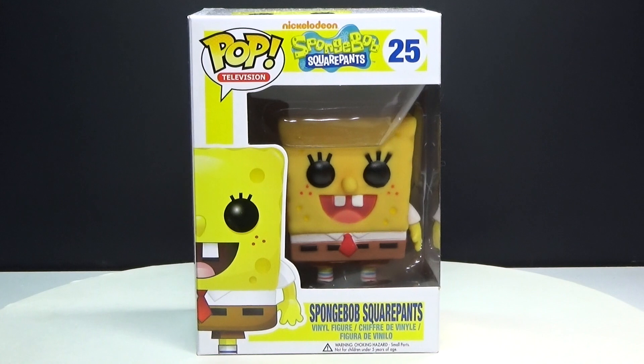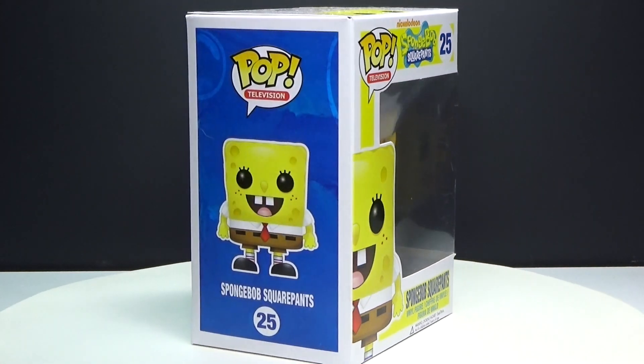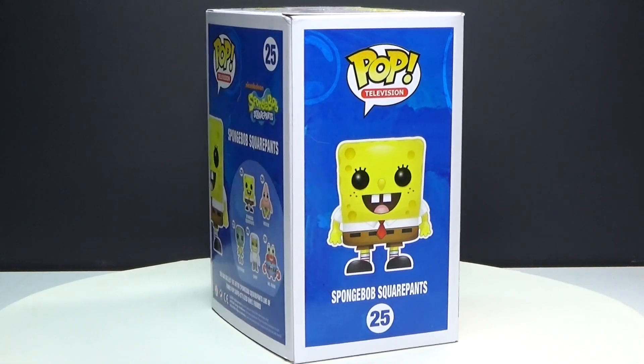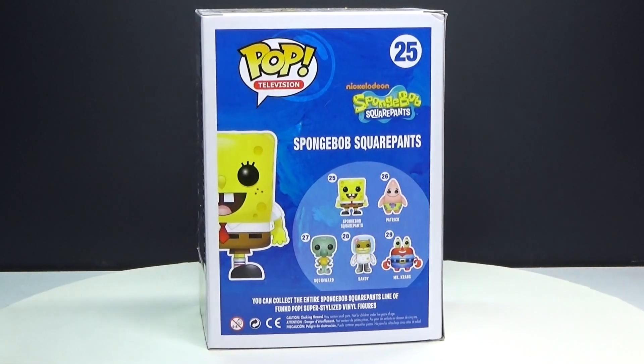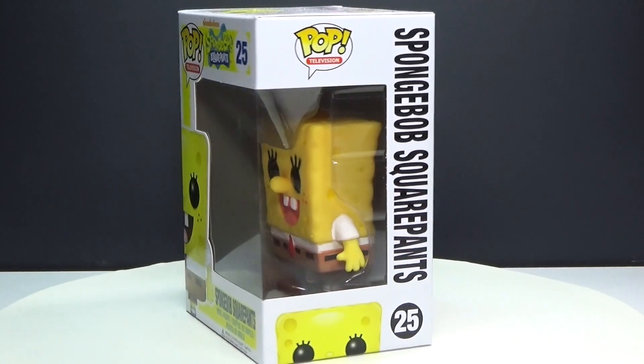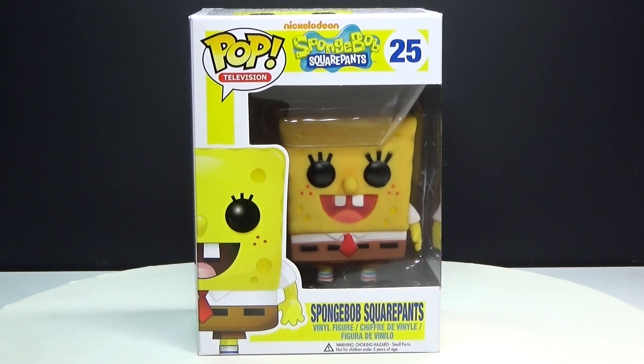Hey guys! Brick Queen here with a very cool Spongebob Squarepants pop vinyl figure to review for you guys. He is number 25 in his series, and here's the others you could get in his series. These usually cost about $9 a piece depending on where you find them, but let's go ahead and take a closer look.